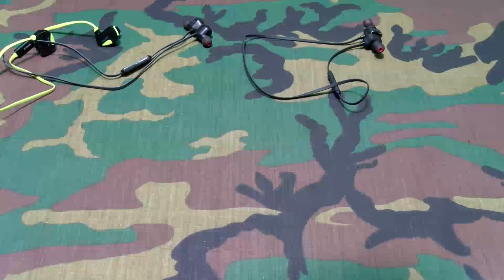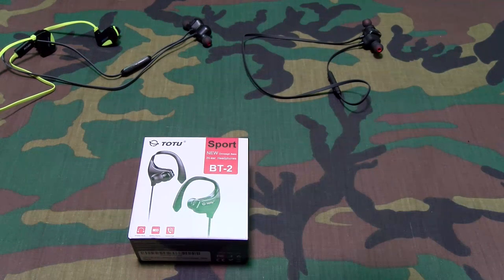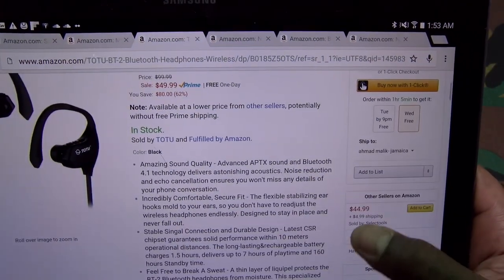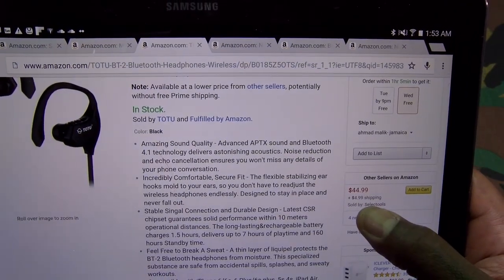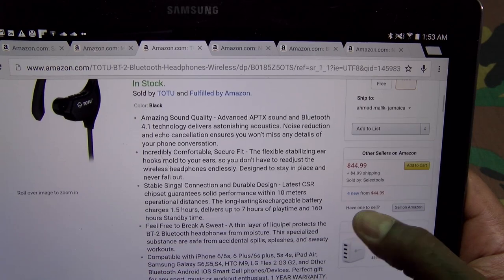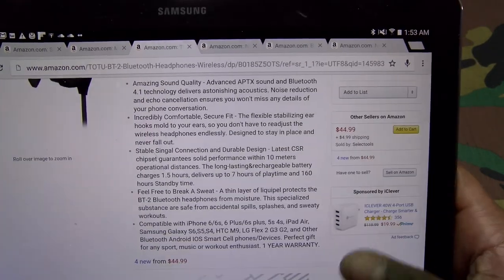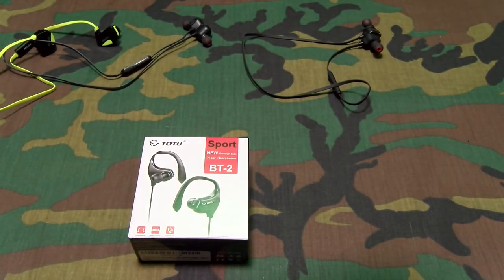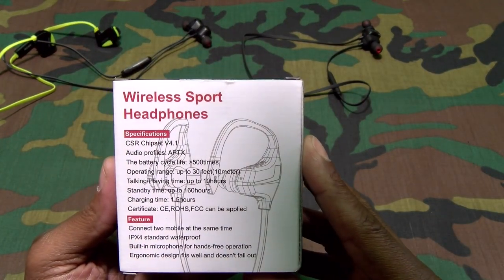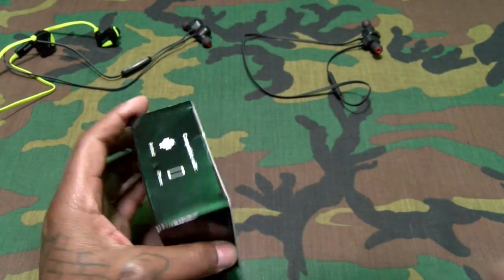Now these ones I'm definitely curious about — we got the Totus Sports. These are gonna run you $49.99, 50 bucks. Features include amazing sound quality, incredibly comfortable fit, stable signal connection, waterproof layers — feel free to break a sweat. Battery life cycle 500 times, 30-foot range, 10 hours play time.